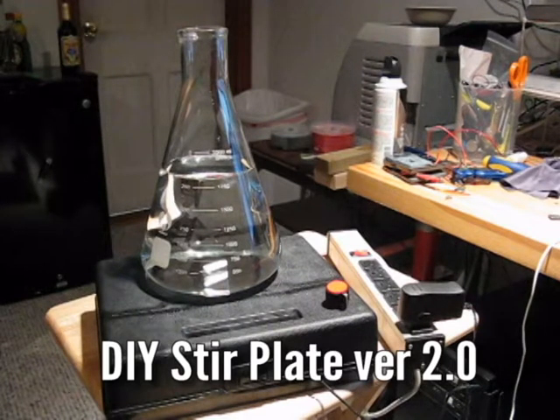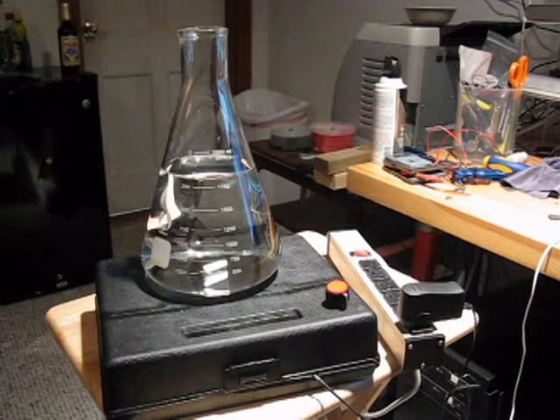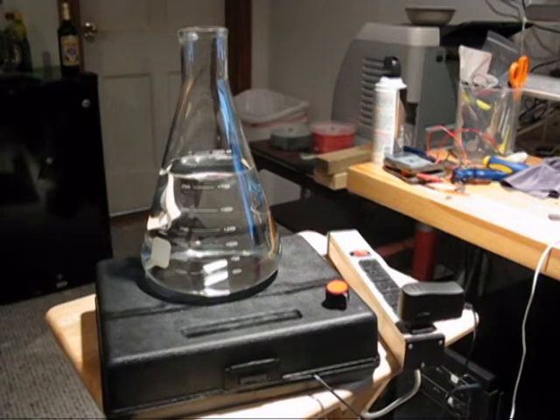This is an update to my last do-it-yourself stir plate that I made. I wanted to make some improvements. I was hoping to make a more powerful stir plate, one that would actually stir a carboy. I'm not sure if I've quite made it yet — I haven't tried to stir a carboy. I just finished putting this together, but I thought I'd show it to you.